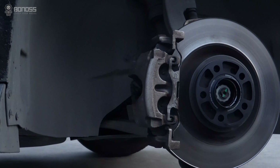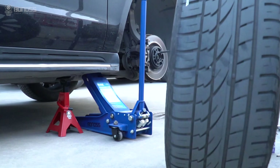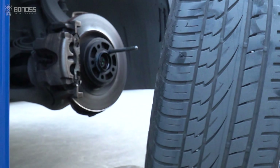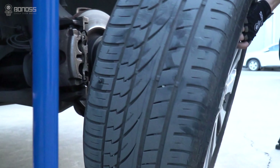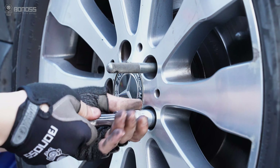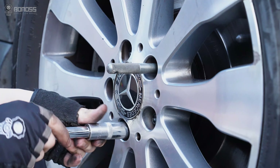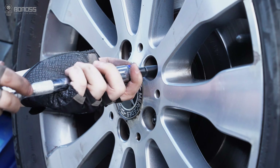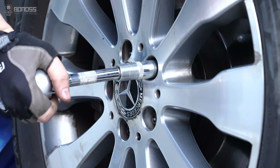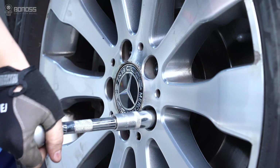Place the wheel spacers on the hub. Then use a torque wrench to snug up the wheel bolts in a star pattern.